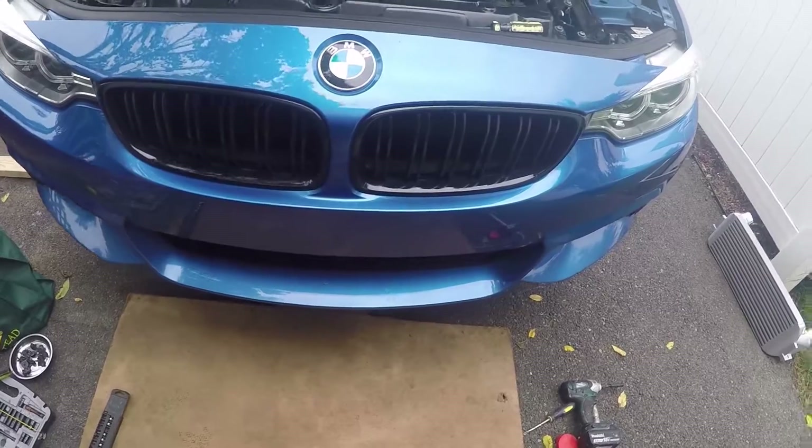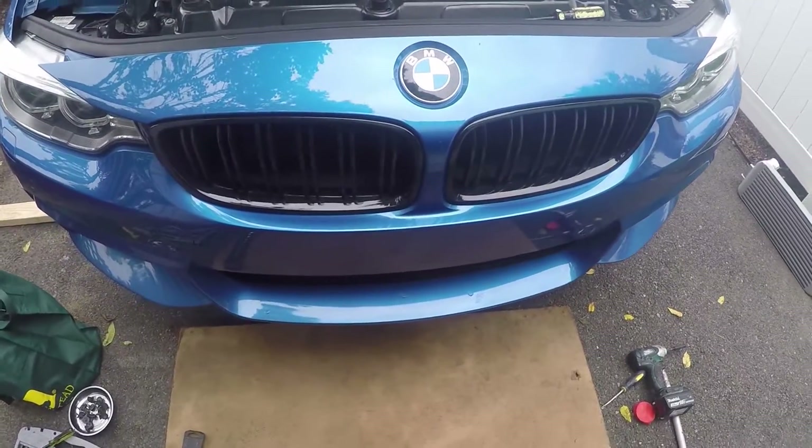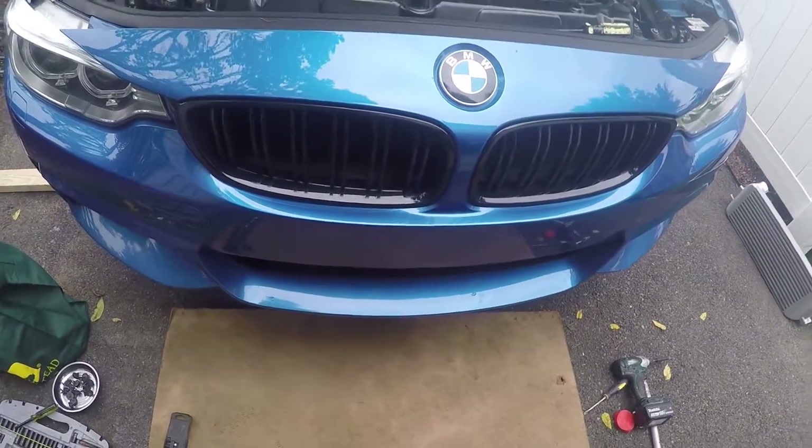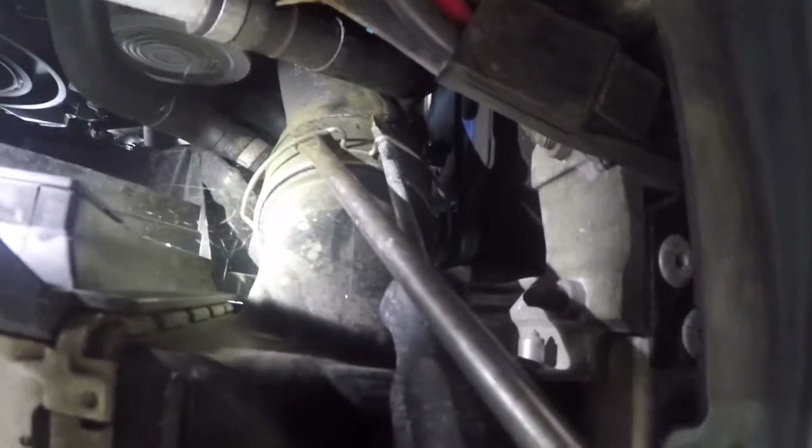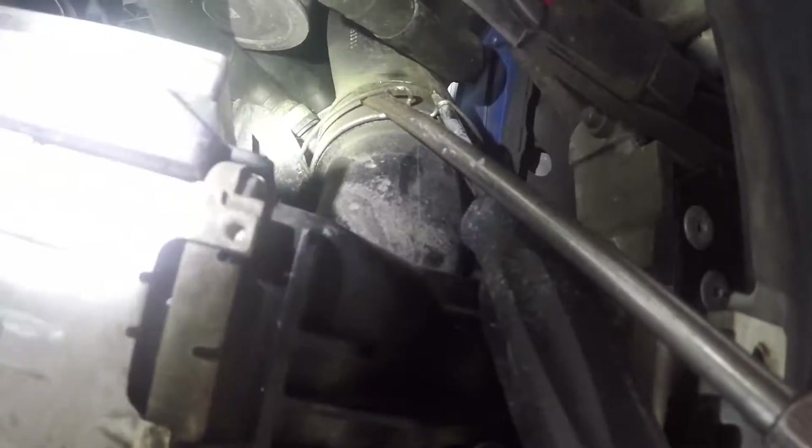First, you've got to remove those clamps on the bottom of the intercooler, which were kind of being a pain, so I came up with something I think works pretty good. There goes one of the clamps right there. Just put the flathead on — two flatheads, one on either side — and then the clip will pop loose. Then you've got to remove that bolt, and then on the other side, one other Torx. That should drop the intercooler because it's only mounted by two screws and two clamps. I did the double screwdriver trick and it gets it all loose, so time to continue and drop this thing out.